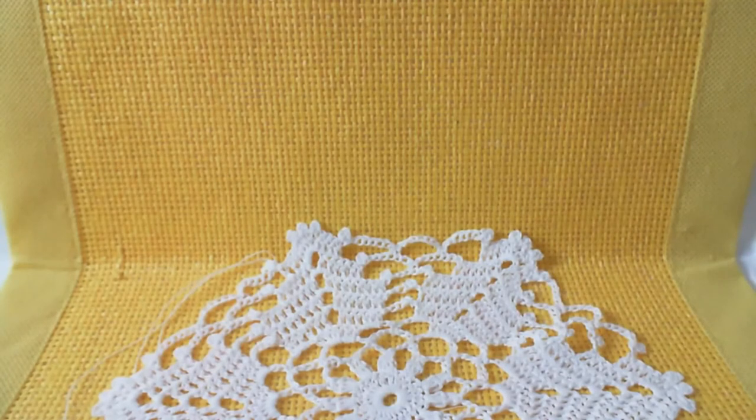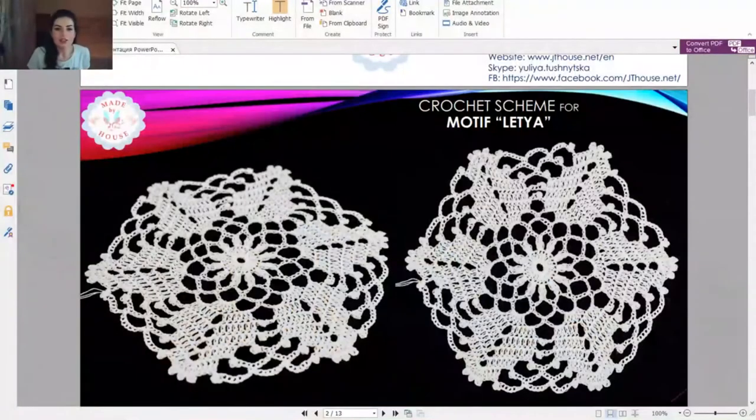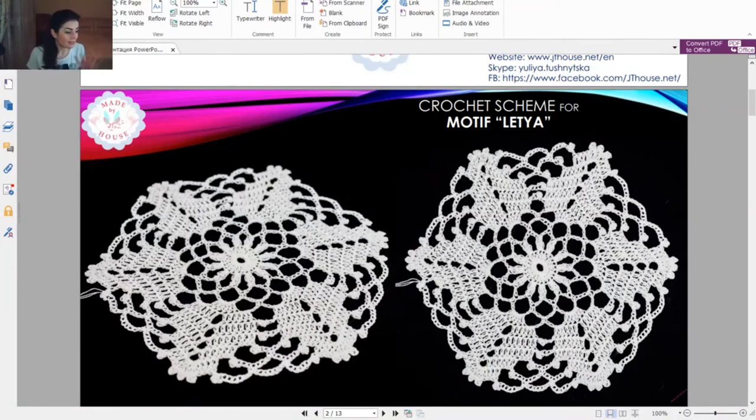It looks like a fantastic hexagonal Latia motif - you could use two or three colors, like dark red or dark purple. This element, Latia, is for the summer tunic and is very easy to remember. Thank you so much for watching this workshop. Visit our free crochet patterns group to find the scheme for this element. We will also be starting a new course about small table cloths soon. Watch our live broadcasts on Facebook, don't miss anything, have a nice evening - bye bye, see you very soon!